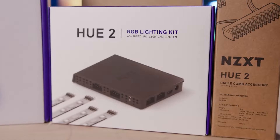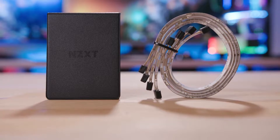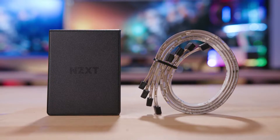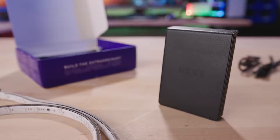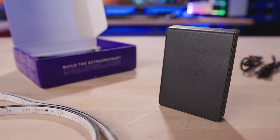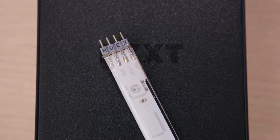There's the Hue 2 RGB lighting kit with an MSRP of $74.99 US. This replaces the Hue+, and like its predecessor, includes a lighting controller hub and four 300-millimeter addressable RGB LED strips. Each strip has magnets and 3M adhesive for flexible mounting options, and the controller features four separate channels that support up to six accessories and 40 LEDs each. Since CAM can auto-detect Hue 2 accessories, you can mix and match them on any channel. First-gen ARGB fans and Hue+ LED strips are supported, but they require their own channel and cannot be mixed with Hue 2 accessories.